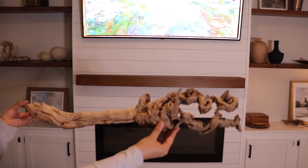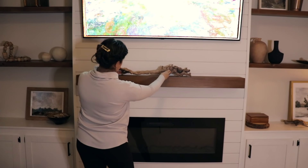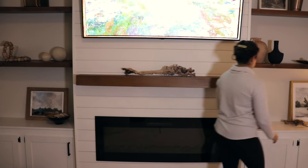For the mantle I wanted to keep things really simple since I had a whole lot going on for Christmas, so I'm just adding this piece of driftwood that I got from HomeGoods.